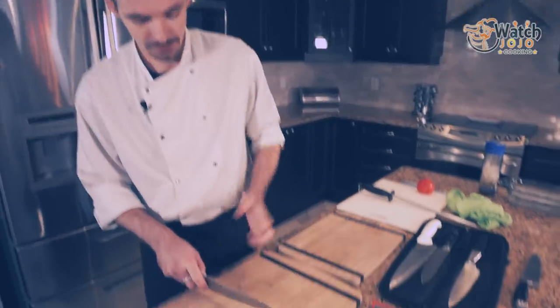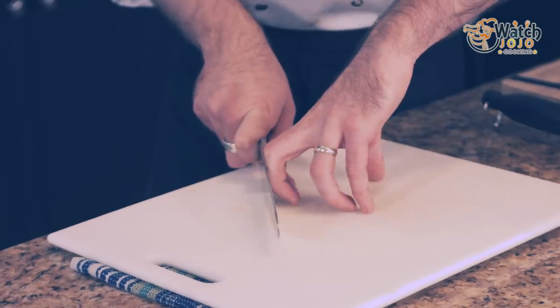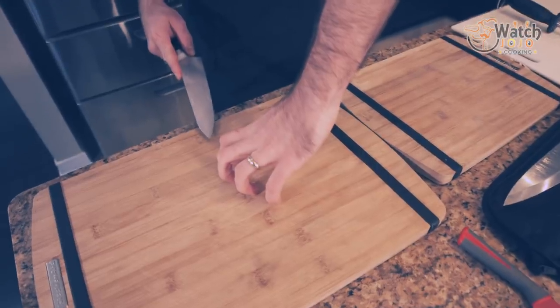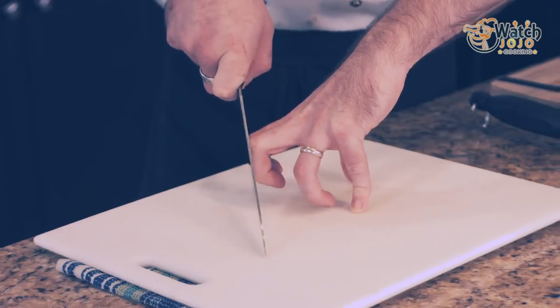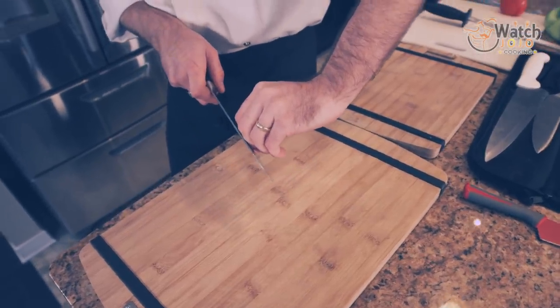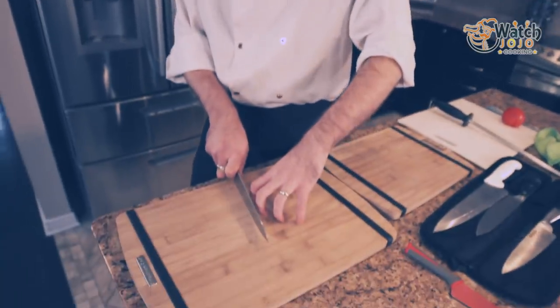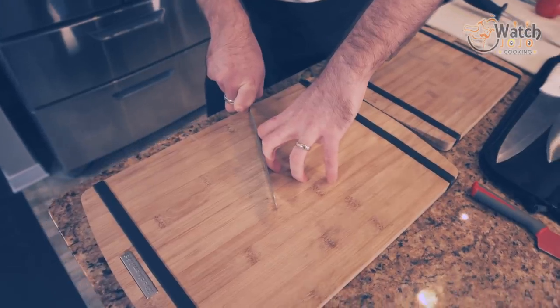Proper form protects you from this, gives you more control, and will save you your fingertips. Proper form is the claw. My fingers are curled in and I have somewhere for my knife to rest. My thumb is way back here — you want your thumb safe. I have lost my thumb tip to holding things incorrectly. It happens to the best of us.